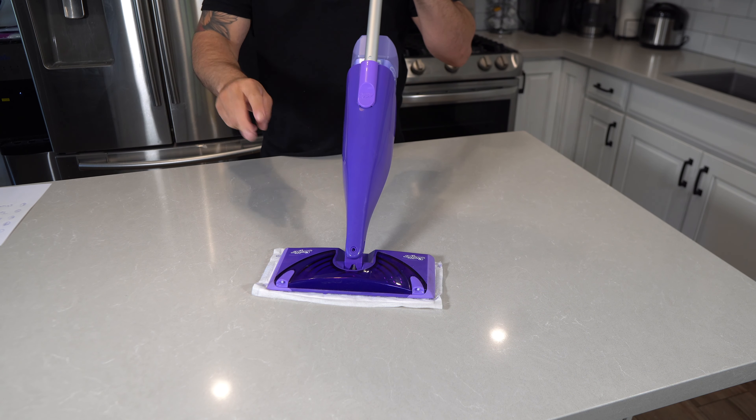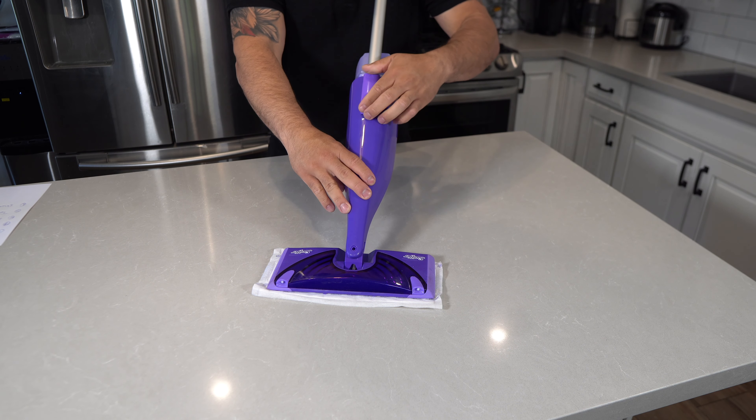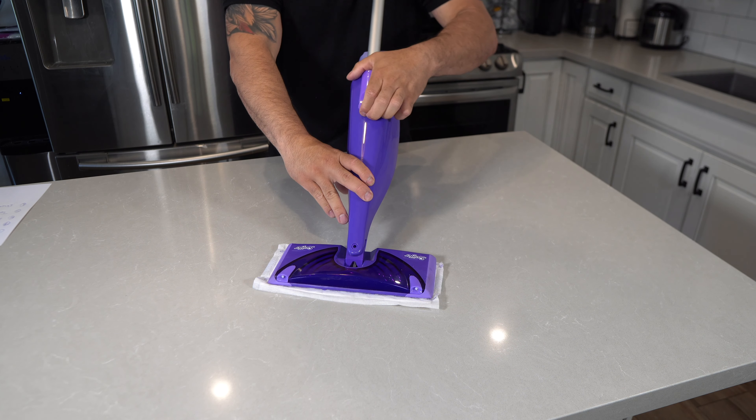The Swiffer WetJet Mop is powered by two batteries. They're located here. You go ahead and slide this up, flip it around. There are two AA batteries. Make sure that they are inserted correctly. Once you're done, go ahead and insert it back to the mop.